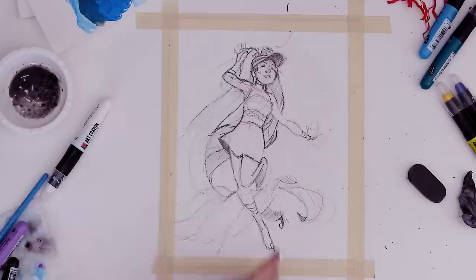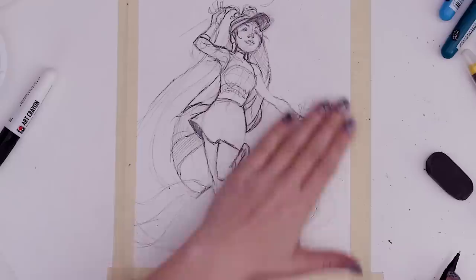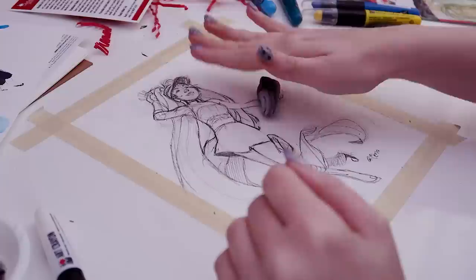I think I'm ready to commit to the colors. I just want to say my farewells to this sketch because I really like it. Goodbye, babe. So next step is to erase.